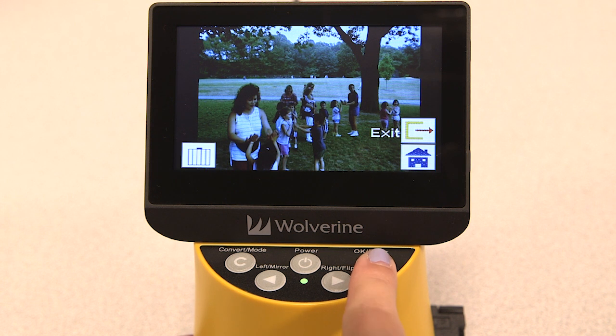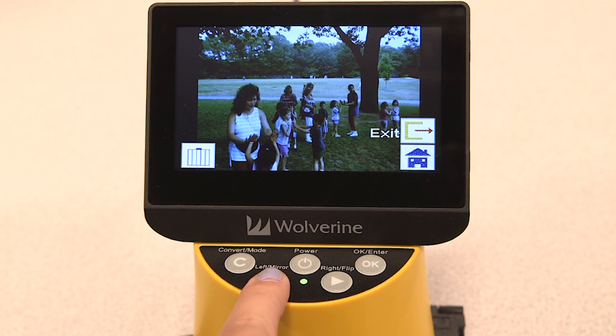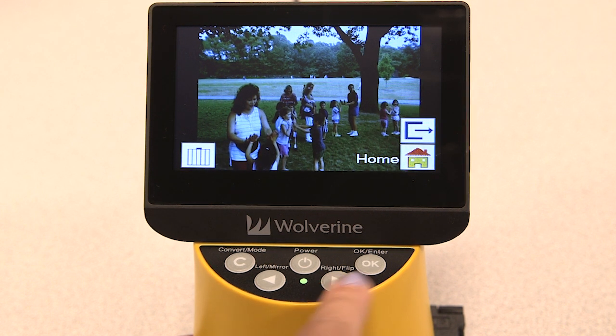Press the OK key to access the playback menu. Select the exit icon to return back to your slideshow, select the delete icon to delete the selected photo, or select the home icon to return back to your home page.